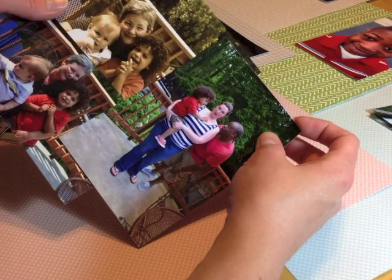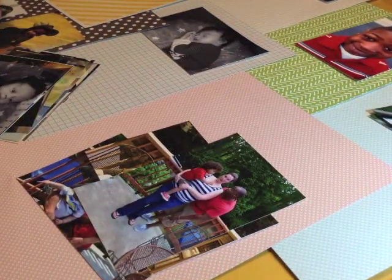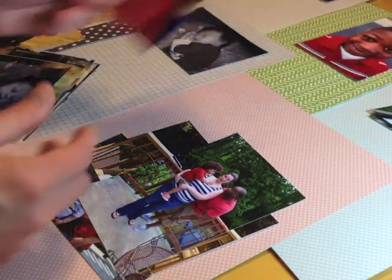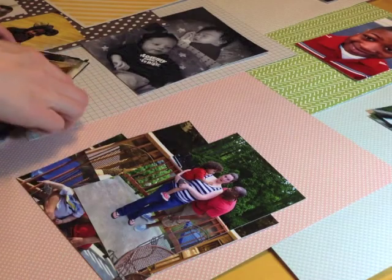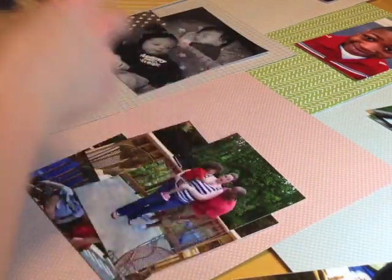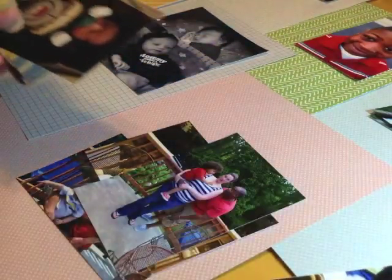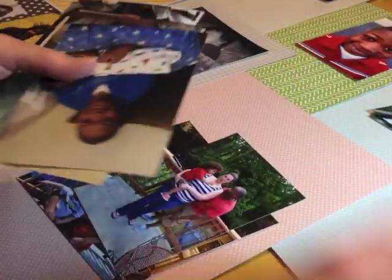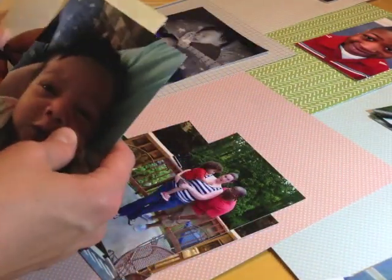These are all from the same event. This is also where I determine how many photos are going to go on each layout. If I have anything that matches, I'll place it together. This does take a process, but I'm pretty much done. I have a photo on every pattern paper here and we'll see how it goes.